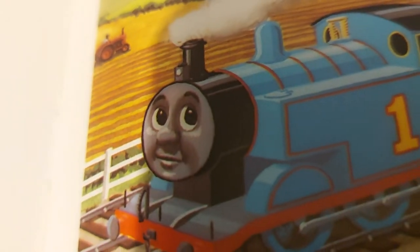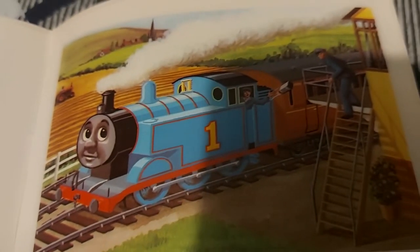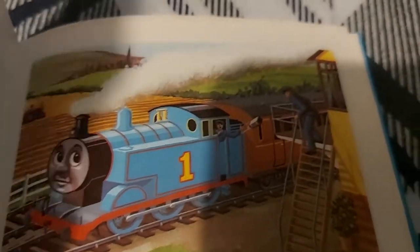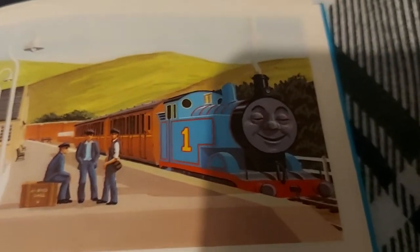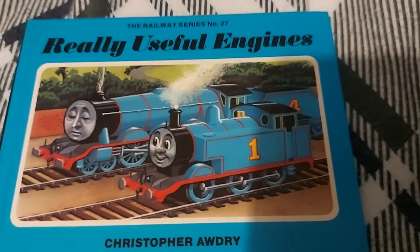I probably know what everyone's going to say in the comments section below. Why is Thomas illustrated like this, nearly identical to his past version? Well, here's the reason why. The new Railway Series illustrator, Clive Spavn, when he was illustrating 'Really Useful Engines,' he was also illustrating other Railway Series books that were not tied to the actual series.